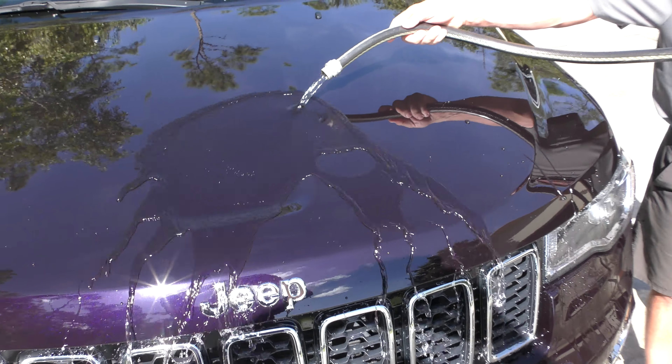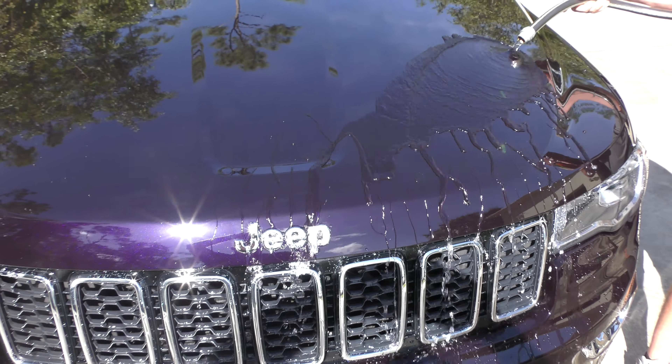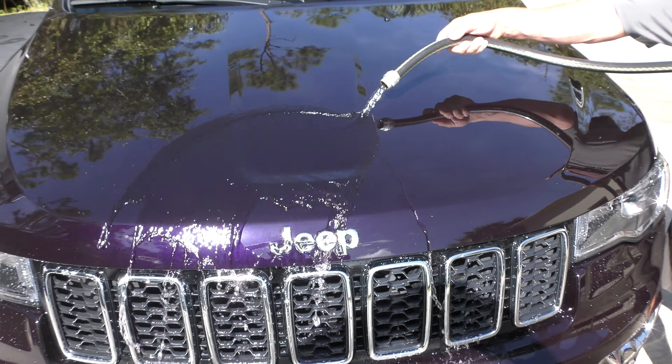So again, this is just one coat. This is just $39.99 and it's enough to do three or four vehicles easily with just one coat.